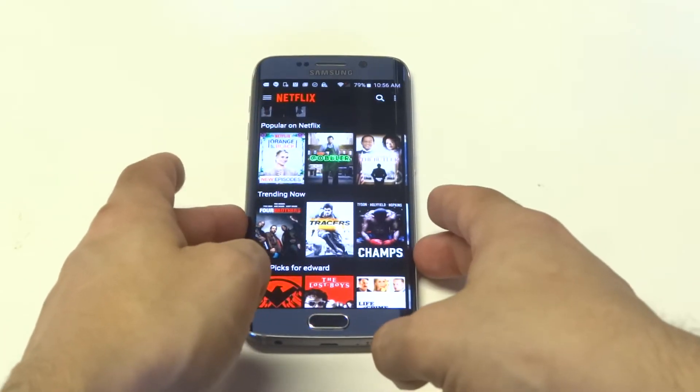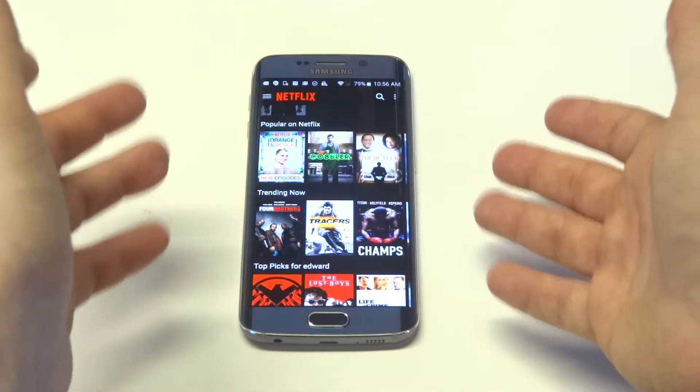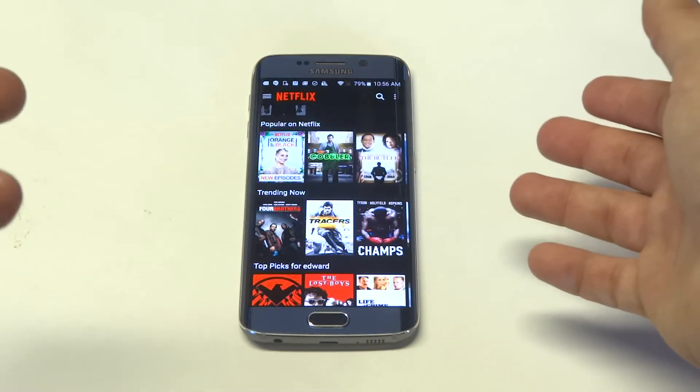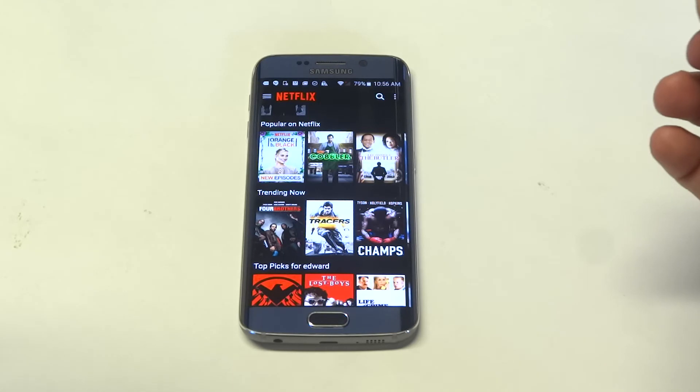The only downside using this is you're going to get the glare, which is annoying. So between the S6 Edge and the S6, it's definitely going to be more enjoyable to watch Netflix on the S6. Anyway guys, hope you enjoyed this quick video on using Netflix on the S6 Edge. We'll be doing a bunch more videos on the S6 Edge so stay tuned and be sure to subscribe to our channel.